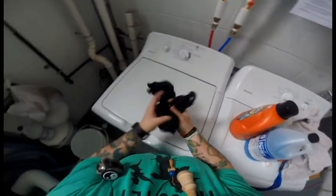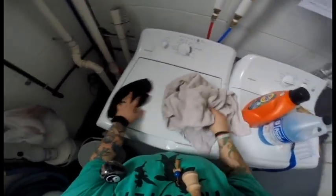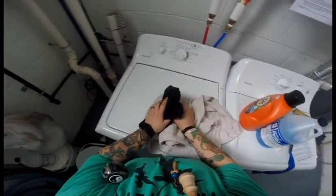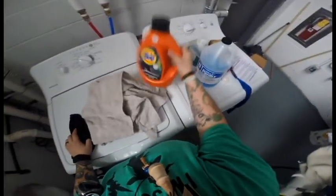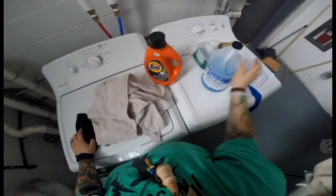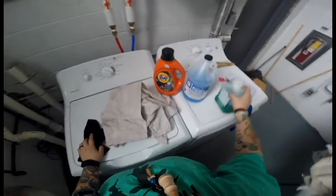The next step is you might want to sort your clothes into darks and lights. That's completely up to you — you can wash everything together; just use cold water. Step three, you want to pick a detergent. There are all different kinds, and if you're out of luck you could also use dish soap.